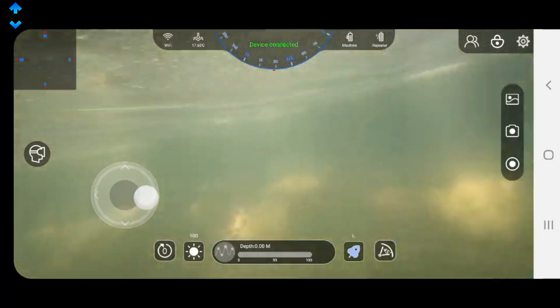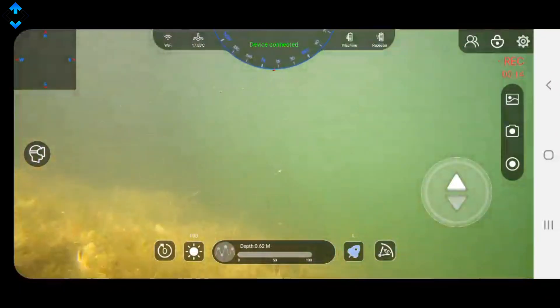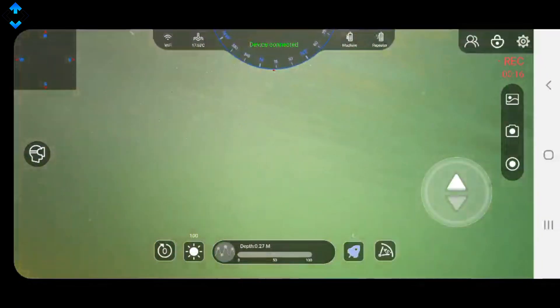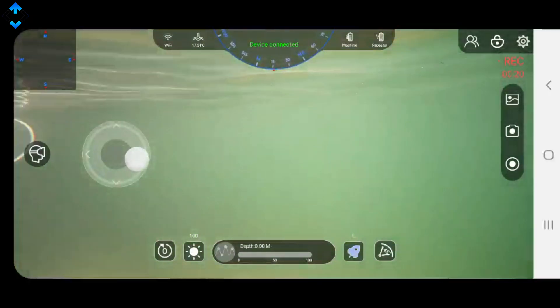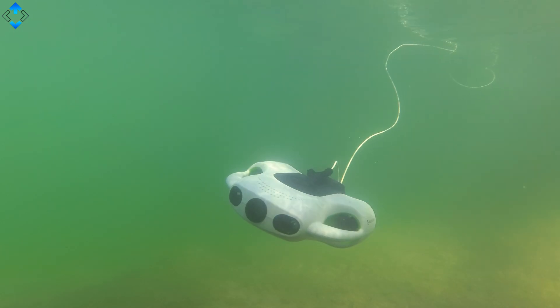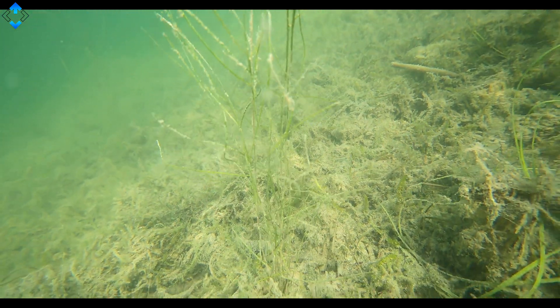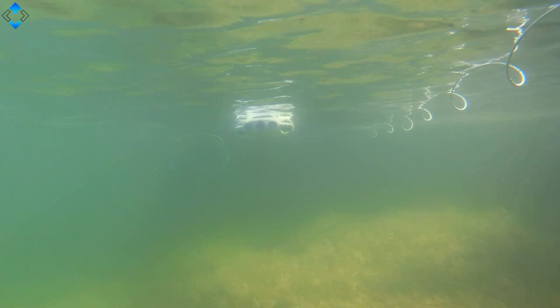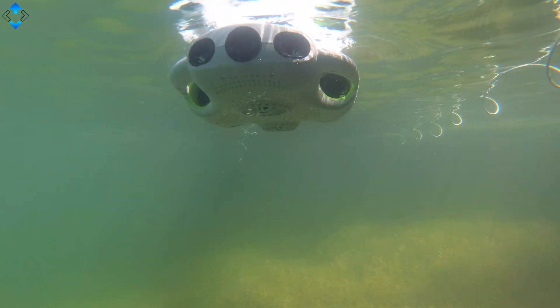The YouCan app is pretty simple and straightforward. The left virtual thumbstick allows you to go forward, backwards, and to the sides, while the right one allows you to control the depth by going up and down. One of the key features is that the drone can lock the depth, which is really useful if you're exploring the bottom of a lake but don't want the drone bumping into it. That means the drone can hover at the exact same depth while you can easily move it to the sides.